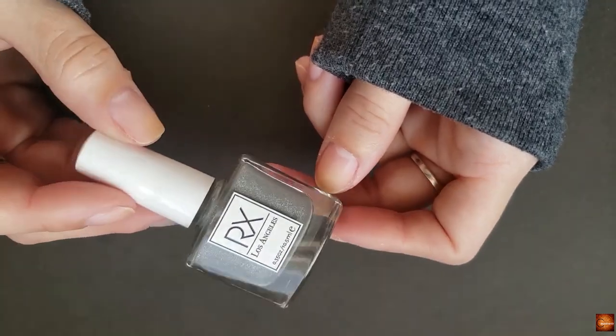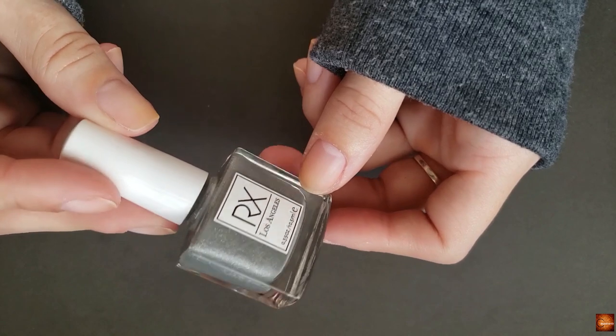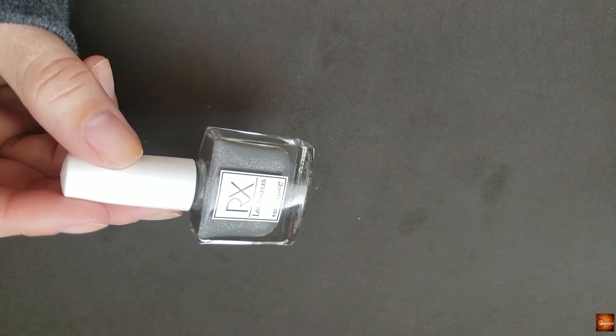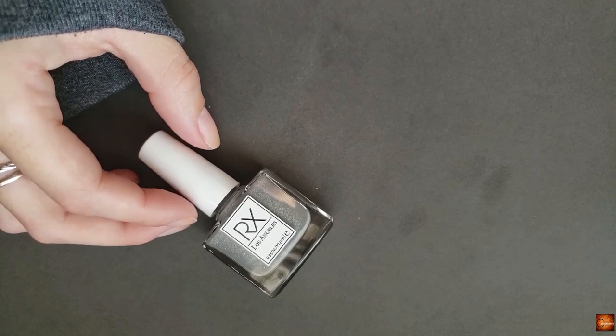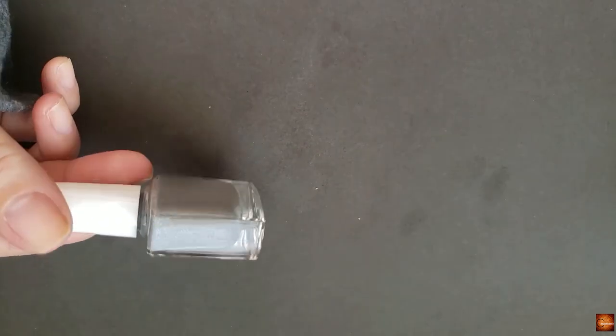I haven't put these on my nails yet — I've only put them onto swatch sticks — but I'm going to do a full manicure and we will see how we like them. If I do end up getting a discount code, I will have it on my Instagram and my discount code highlights. So let's just get into this cute little gray holographic polish, because I'm really excited about it.